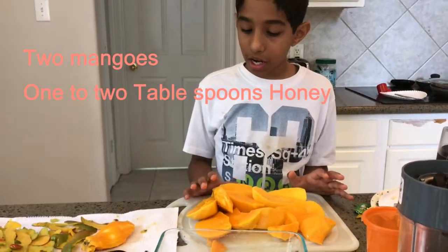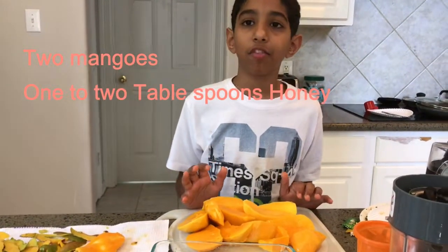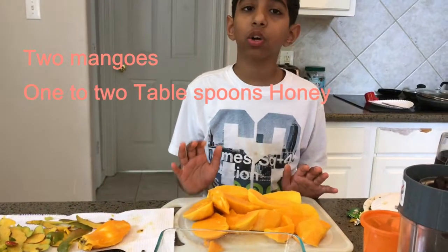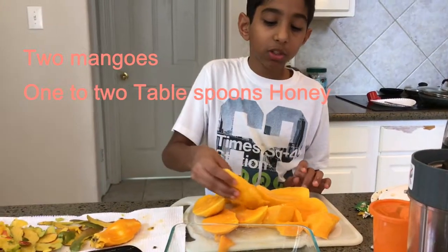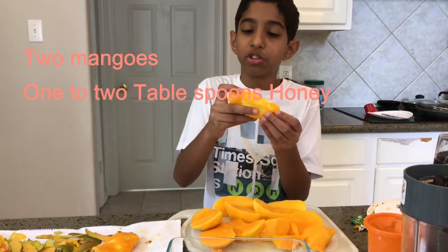So after cutting it, you shouldn't use the knife yourself. You should ask an older sibling or an adult if you're younger. After cutting it into big chunks, this is what the core looks like, and it's not important so you can just throw it away.